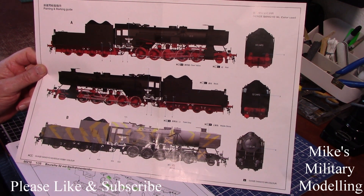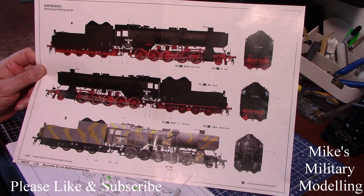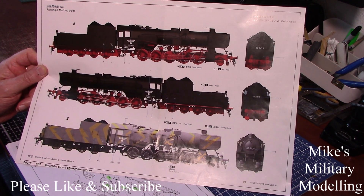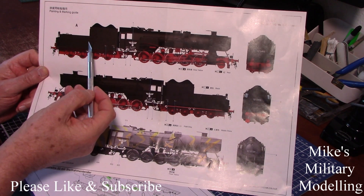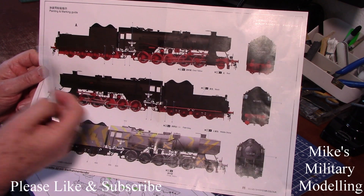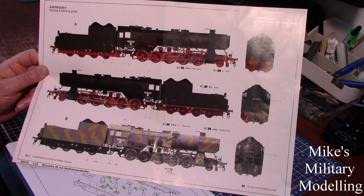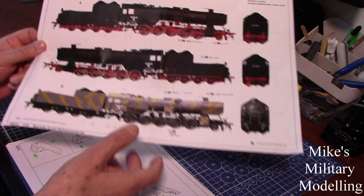I've decided on the black and red. I looked at a lot of videos and even during the war there were a lot of them in this colour. I can't find any video or photographs with the camouflage on it, so I'm not going that route. This one is semi-gloss black and a high-gloss bright red on the bottom. I've got those two paints from Vallejo.